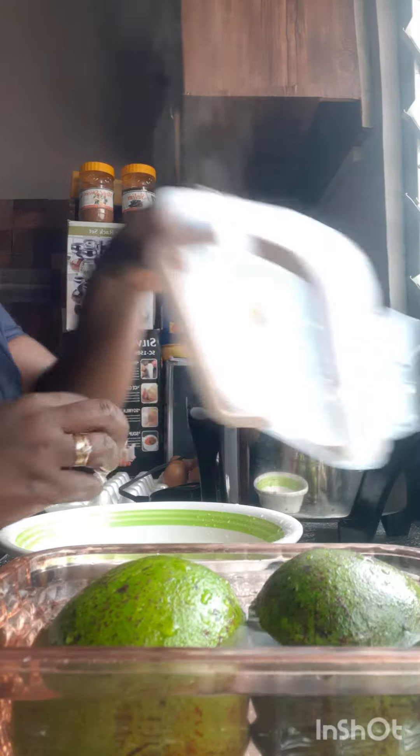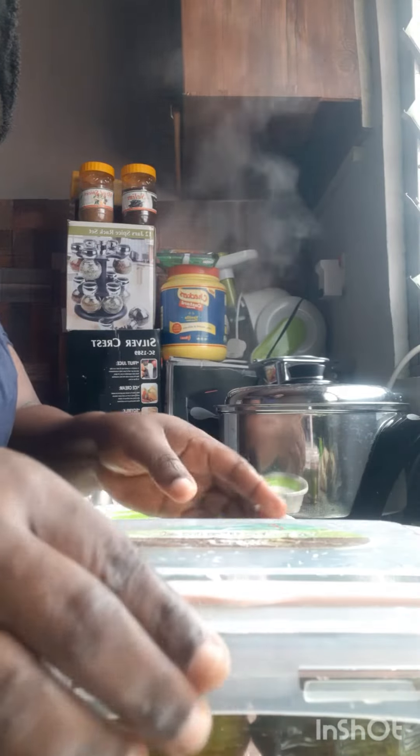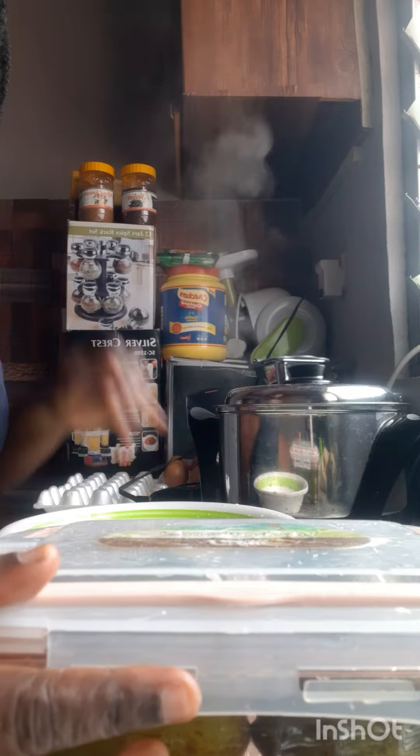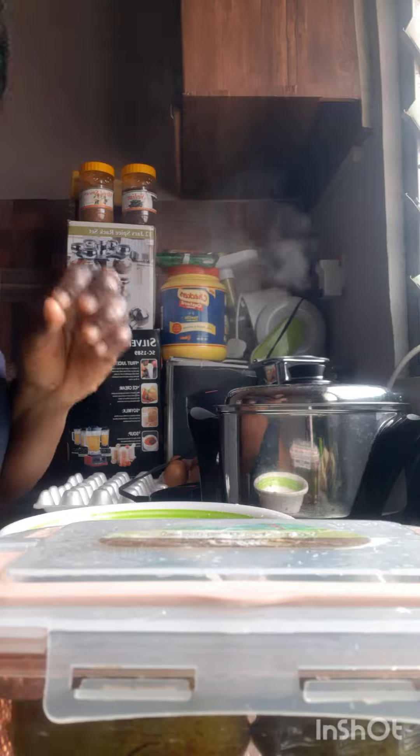Because what we are going to do is, we are going to cover it and store it in our freezer. Not the deep freezer please — you store it in your freezer. And even after 3 to 1 month, you can still enjoy your fresh avocado pear.